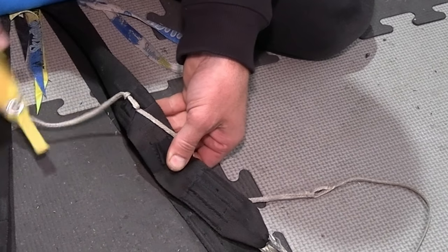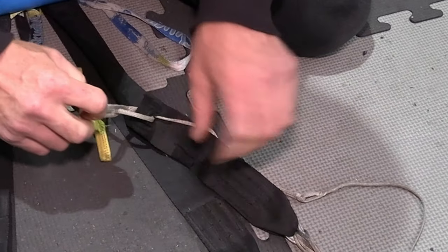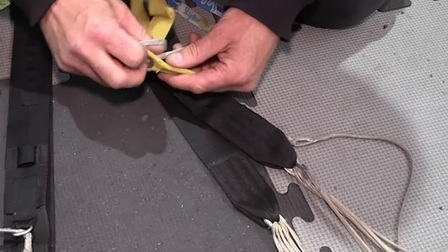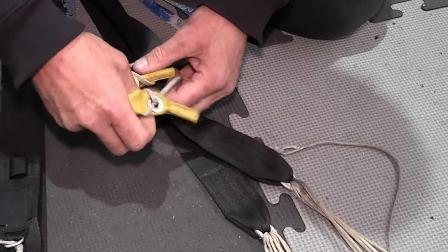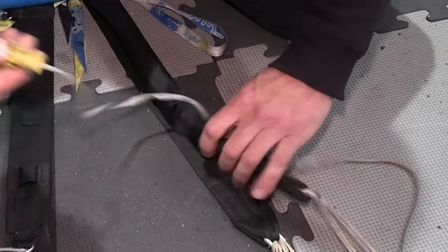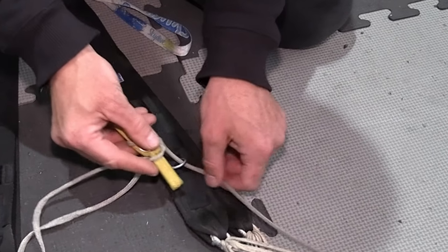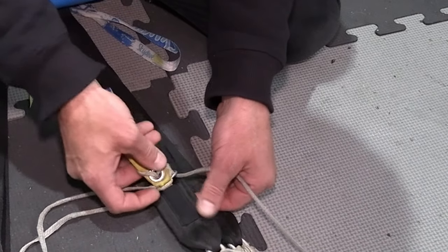To prevent that, we stow our line correctly. Make sure there's no excess floating about. Pop the top of the toggle through the cat's eye and then stow it in the keeper.